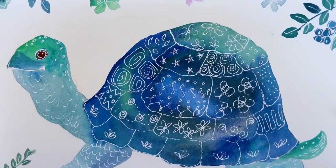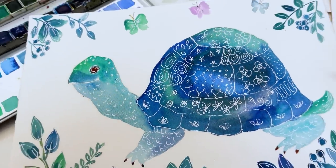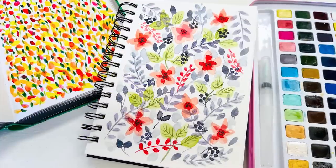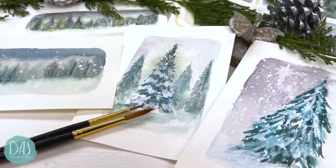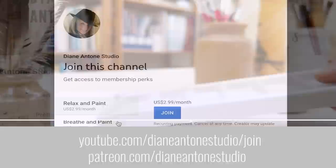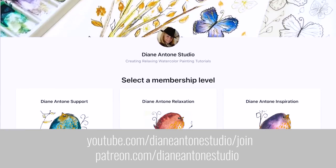Hi everyone and welcome. I'm Diane and my passion is painting and creating nature-inspired watercolours in my studio which are easy for you to do too. I share all my paintings with you on YouTube and on our website dianeanton.com where you can find free downloadable sketches for all the videos to help you make the most of your painting journey.